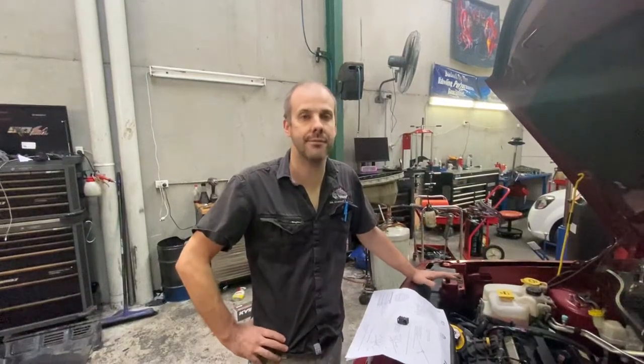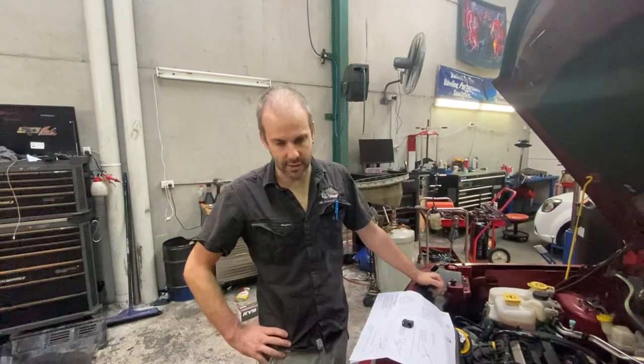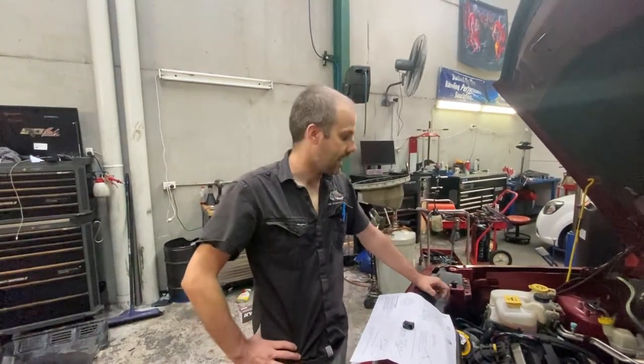Hi, Danny here from GDL Automotive. Today we're doing a throttle body replacement on a Jeep Patriot — it's got the 2 litre petrol engine in it.